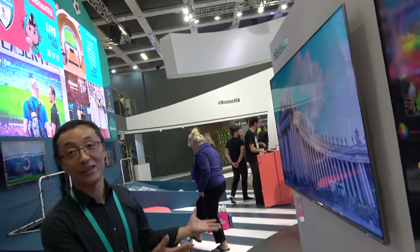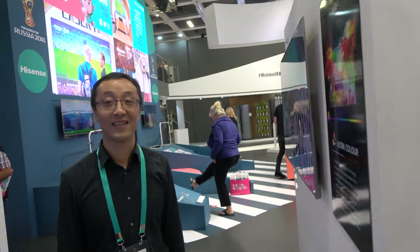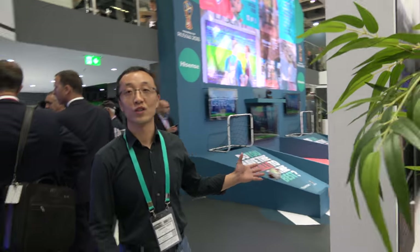What do you do here? I work on the main board — PCBs and the whole TV design.